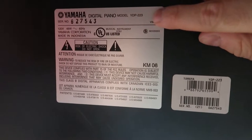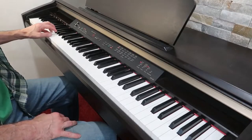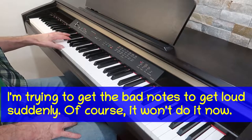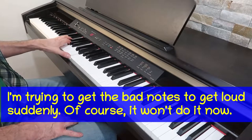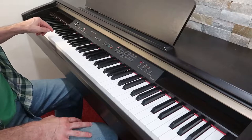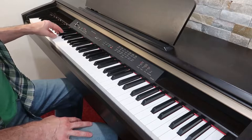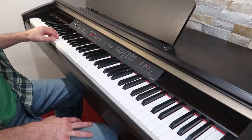This is the Yamaha YDP-223 Digital Piano. This piano gets a lot of use, and recently this C and this A suddenly get super loud for no known reason. And sometimes this C doesn't make any sound for some unknown reason.